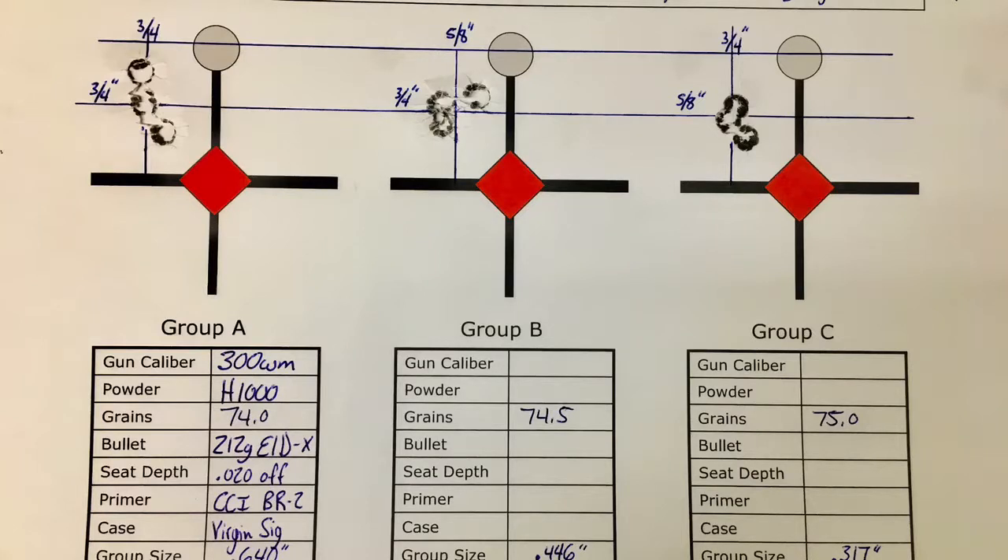As you can see, 74, 74.5, and 75 grains produced extremely consistent placement on the target over a full grain difference in charge weight. The velocity across this window was also pretty consistent for using virgin full-length sized brass, and I believe these numbers will only tighten up from here. We are going to choose the charge weight that falls in the center of the window — this will be the optimal charge weight. So our OCW is 74.5 grains.